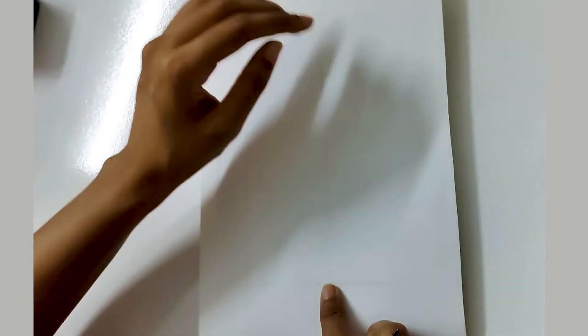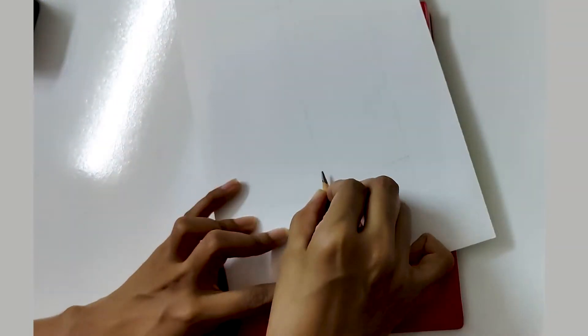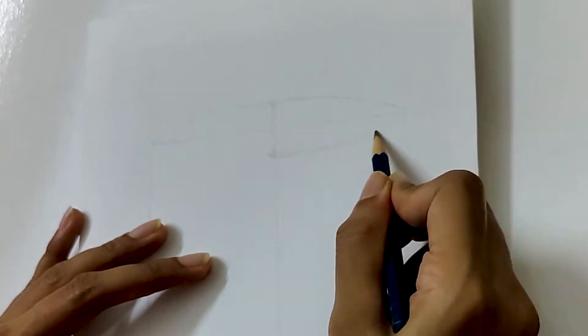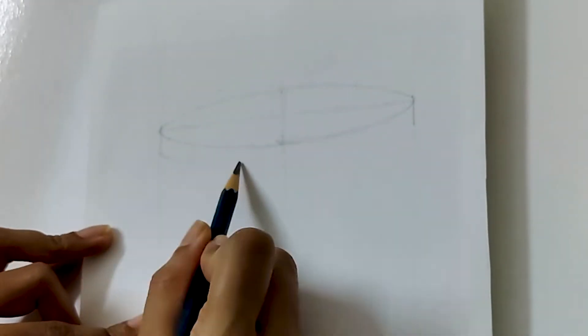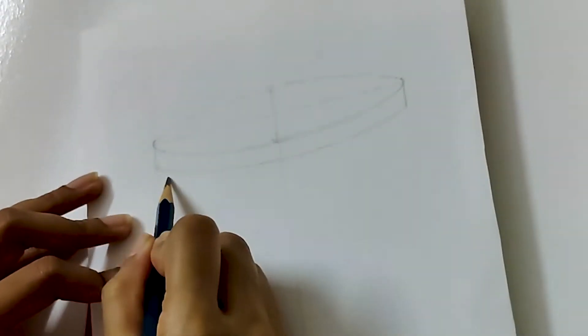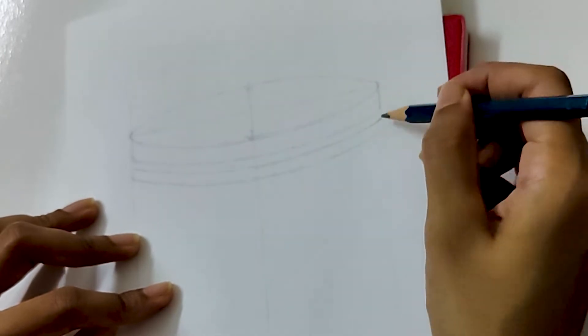Now we will draw the lid from a perspective. To draw it, we make a symmetrical oval shape. This is the thickness of the lid. We make two more similar curves, keeping the same width between them.